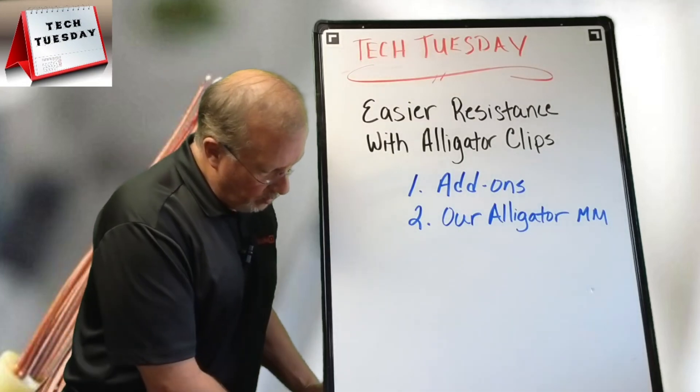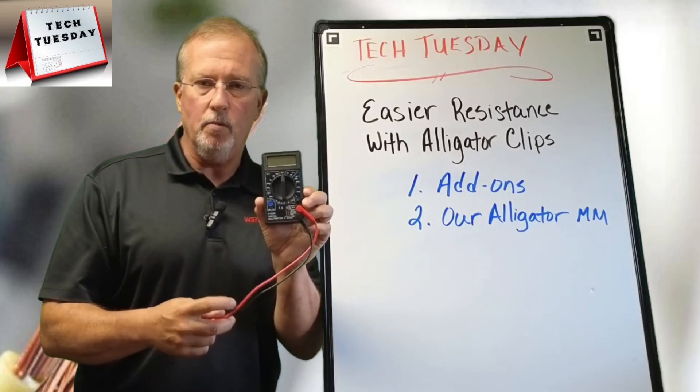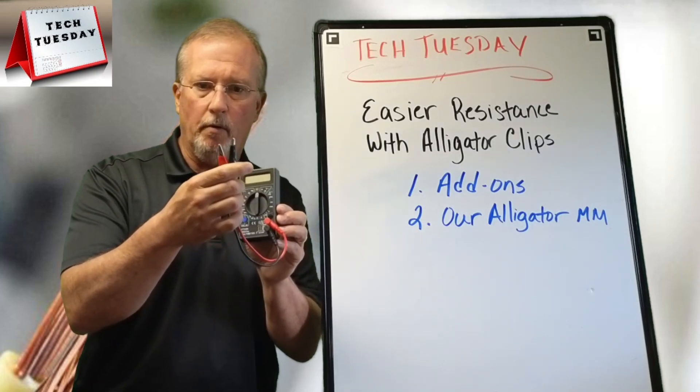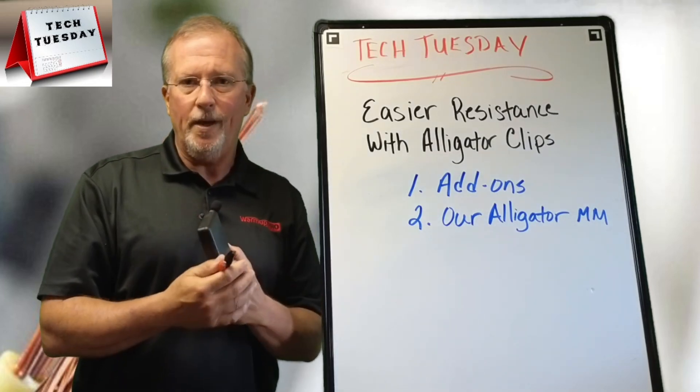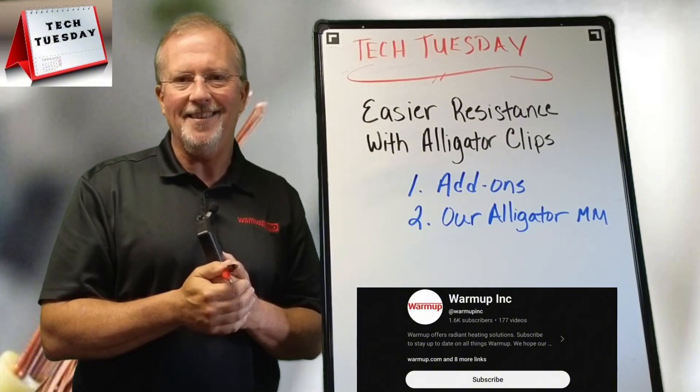The other solution is the same idea, but we have leads that already have alligator clips intact — so you may or may not be familiar with those already. That's this week's Tech Tuesday. Until next week, always remember to Make It Radiant. Take care.